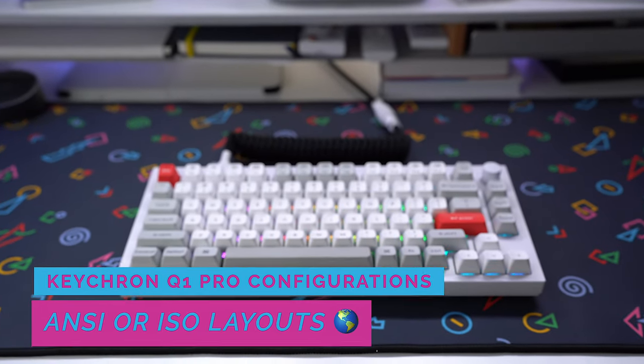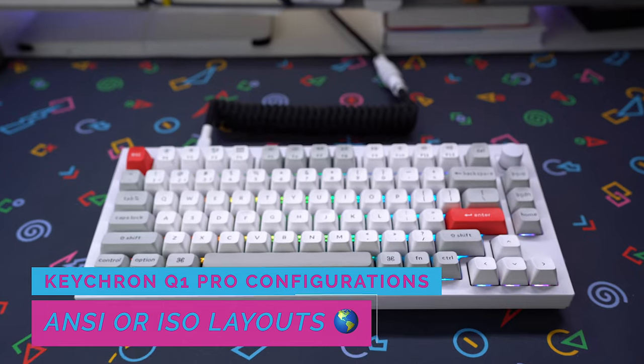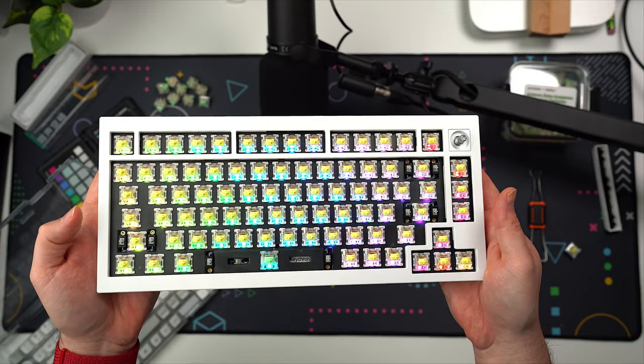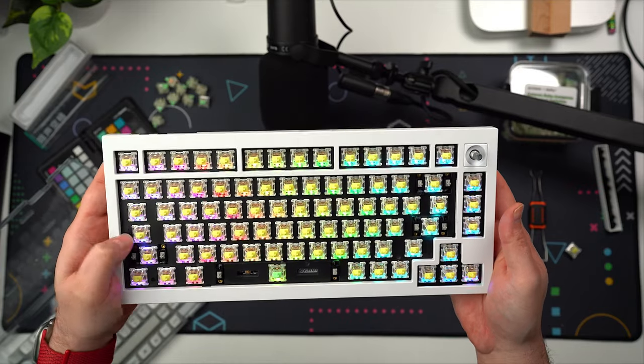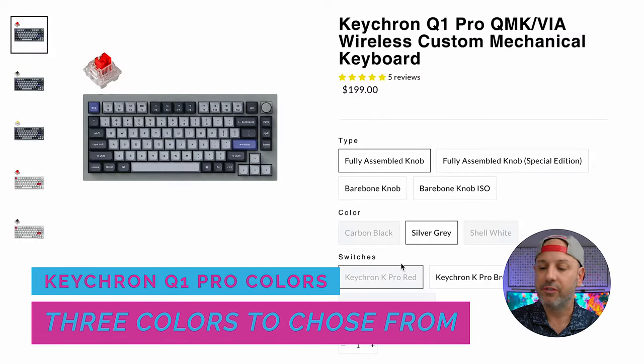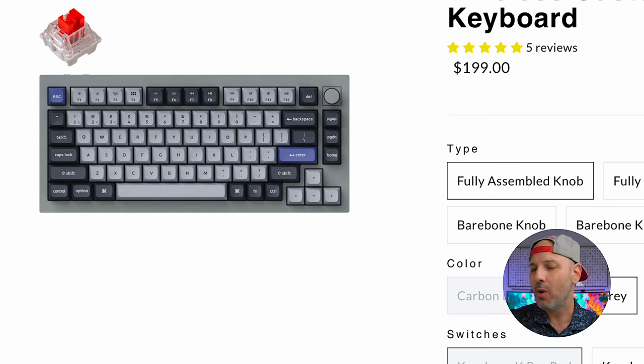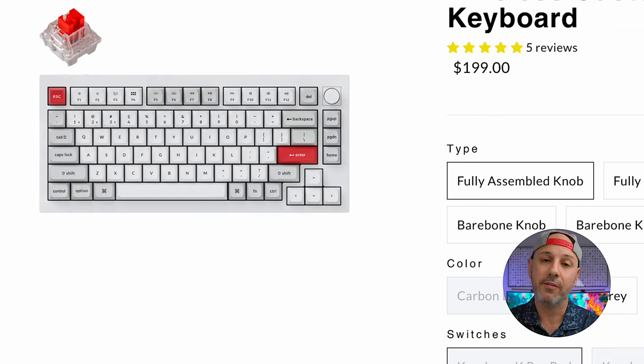The Q1 Pro is available either in an ANSI or ISO layout and can be purchased either bare bones or fully built. The bare bones version is worth noting at $20 cheaper, coming in at $179. There are three different colors available: shell white, carbon black, and silver gray. Carbon black may be a second runner up, but shell white is the winner for me.